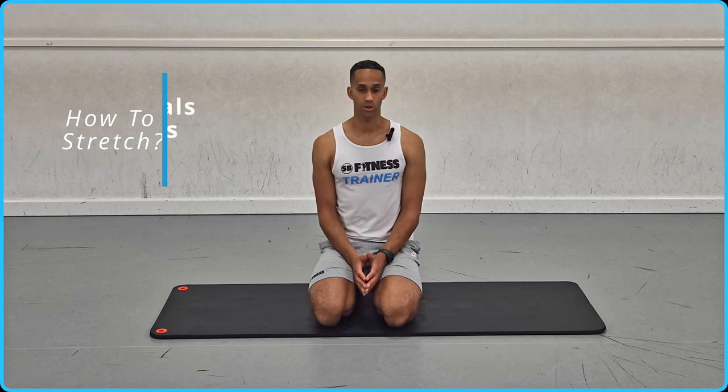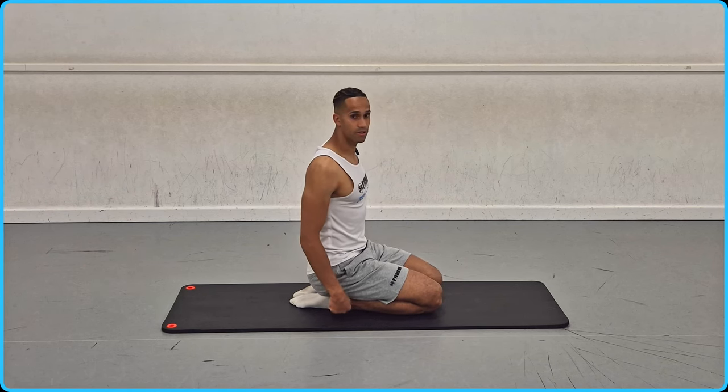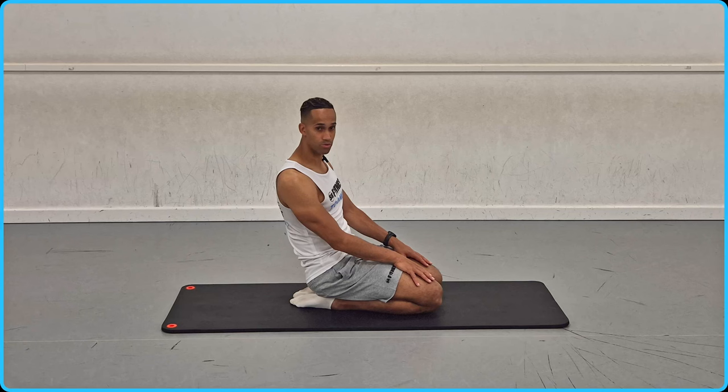We're going to be working on a mat today. I want you to put yourself into a kneeling position where you're ideally sitting back onto both heels. You're going to lean back slightly, so you'll also feel a good stretch going through the front of your legs — your quadriceps group.